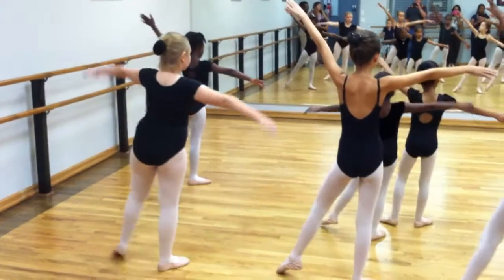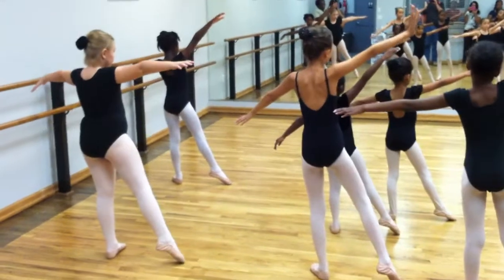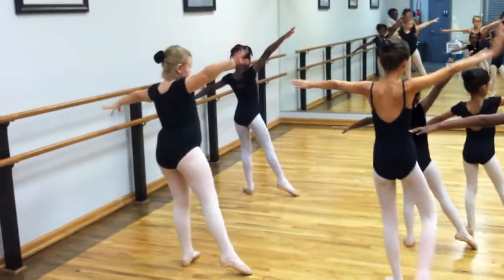Step, point your toe. And down. Step, put it behind you. And down.